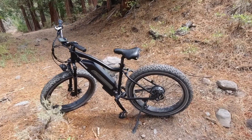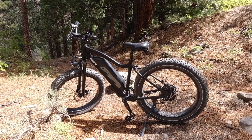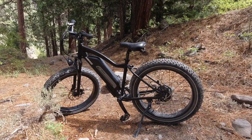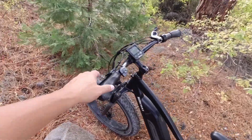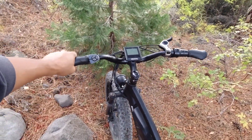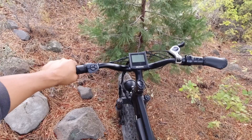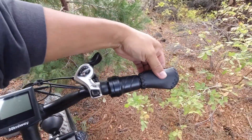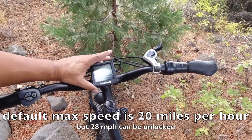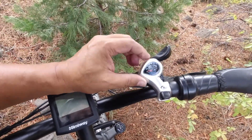For those wondering how much this beast weighs, they say about 72 pounds — maybe closer to 70 since I took off the fenders and racks. Either way it's a big heavy bike. The handlebars are set up more for cruising, like a commuter bike, though you could upgrade later. They have fake leather grips with palm swells. Here's your throttle, and I believe you can unlock it to get up to 28, maybe 30 miles per hour if you're lucky.